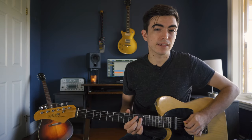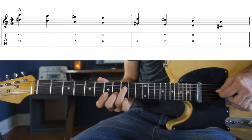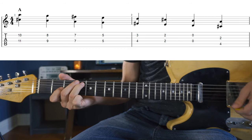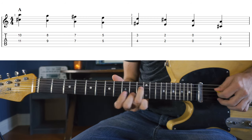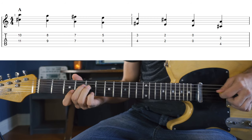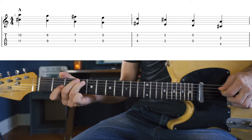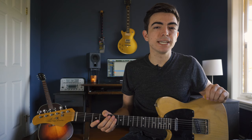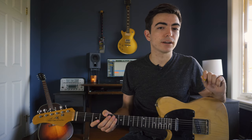And it'll sound something like this. Now we can change and add notes around this concept to get our country guitar sound.